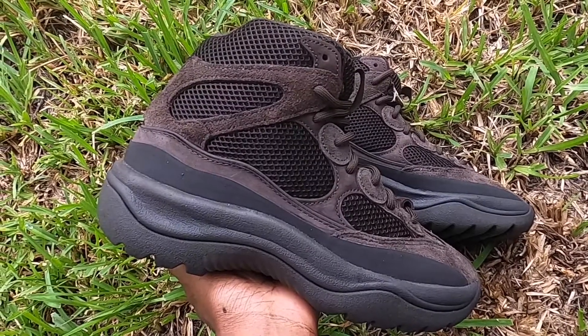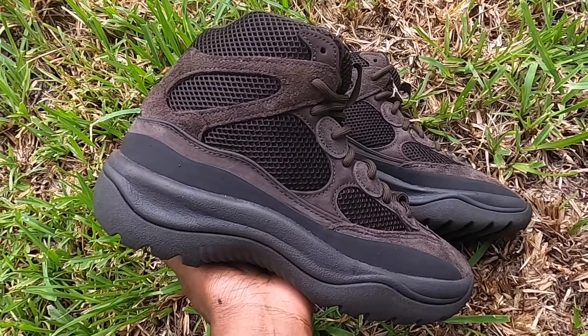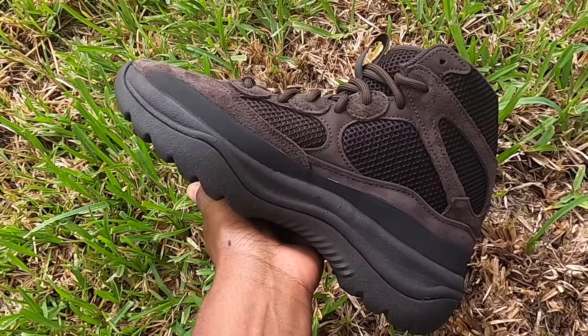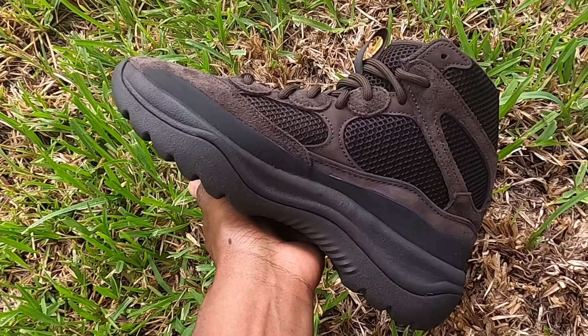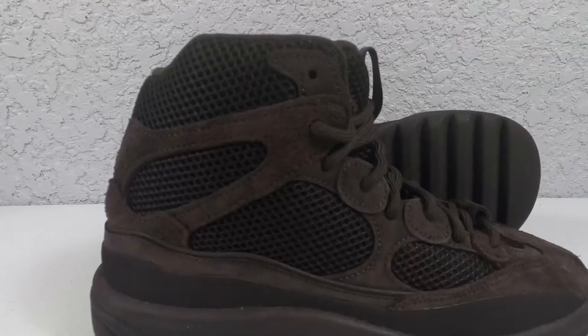Originally released in 2019, we saw our most recent release on September 13th for a retail price of $200. You wanna know what size to get, right? I wear a size 11.5, but in this boot I gotta go up a full size — something about the sizing, they just run small.